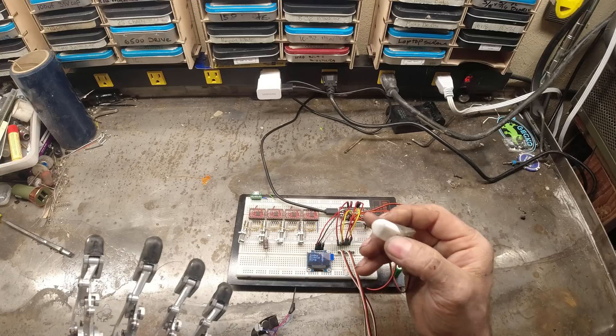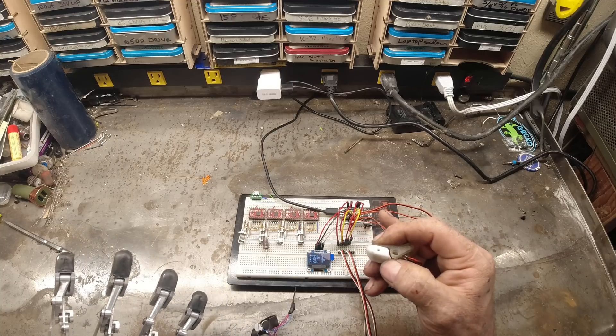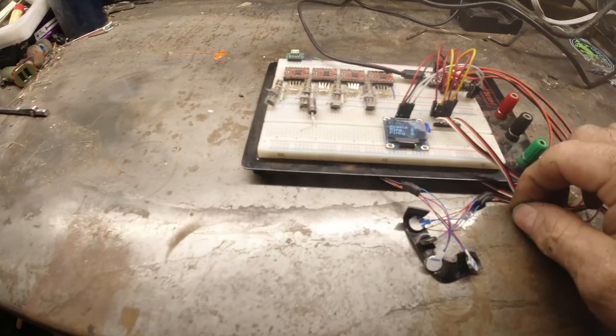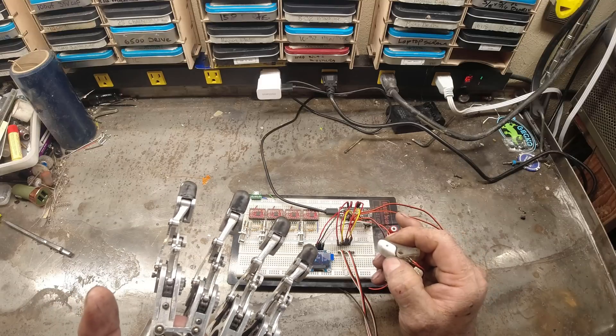The way that it should work is when I touch something with the new sensor fingertips, it'll cause the haptic motors in my socket to vibrate, letting me know that I've contacted the item.